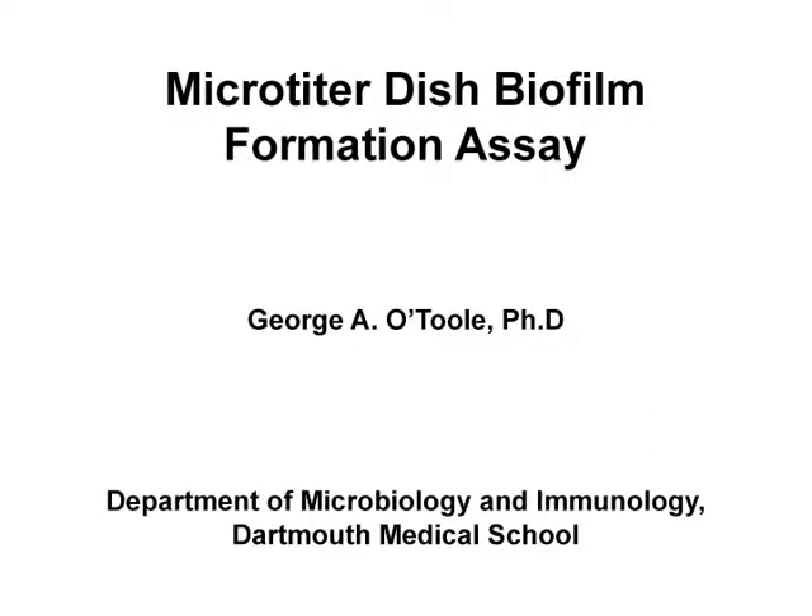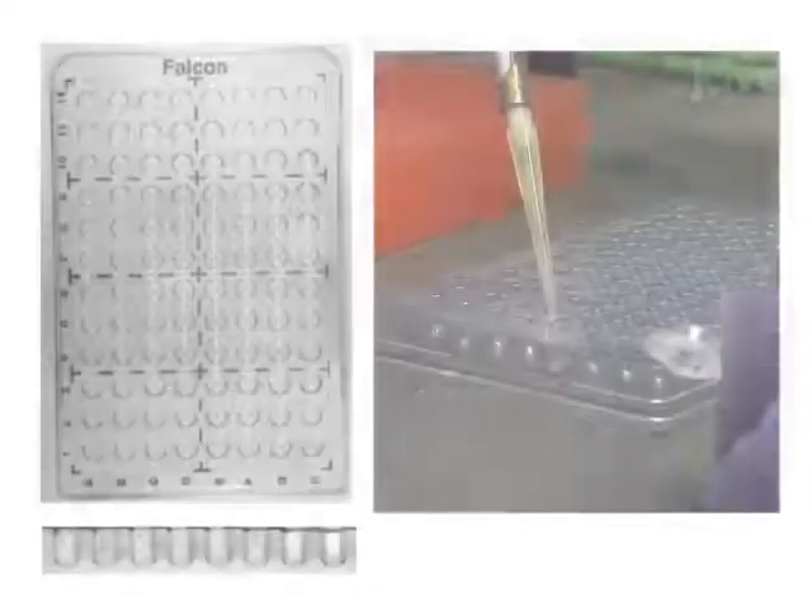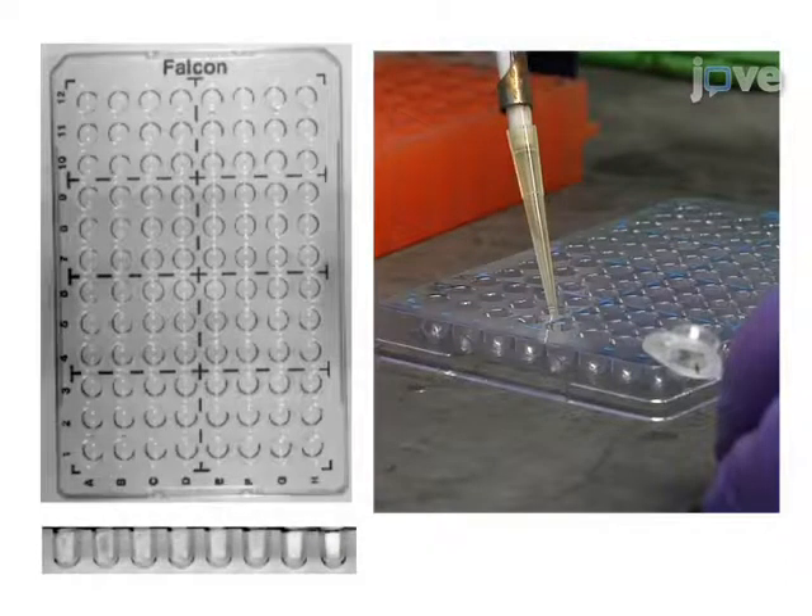The overall goal of this procedure is to establish and study biofilms in a microtiter dish. This is accomplished by first adding bacterial culture to a 96-well plate.